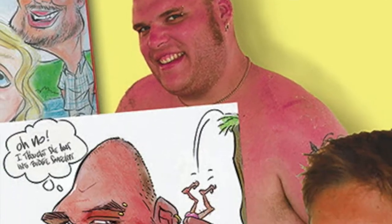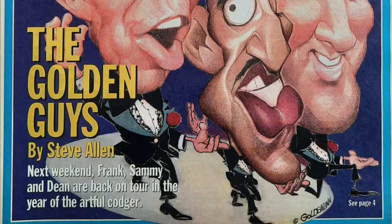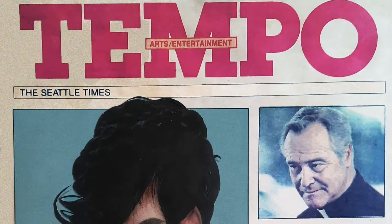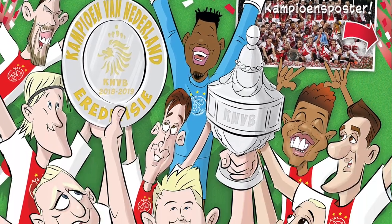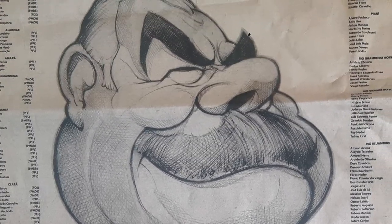I traveled to places such as Rio de Janeiro, Brazil, Tahiti, Hawaii, and Greece. And simultaneously I worked for newspapers and magazines such as USA Today Weekend, The Seattle Times, Elsevier's Magazine, The Telegraph, Ajax Pro Soccer Youth Magazine, Folha de São Paulo in Brazil, and also for Dutch TV shows.